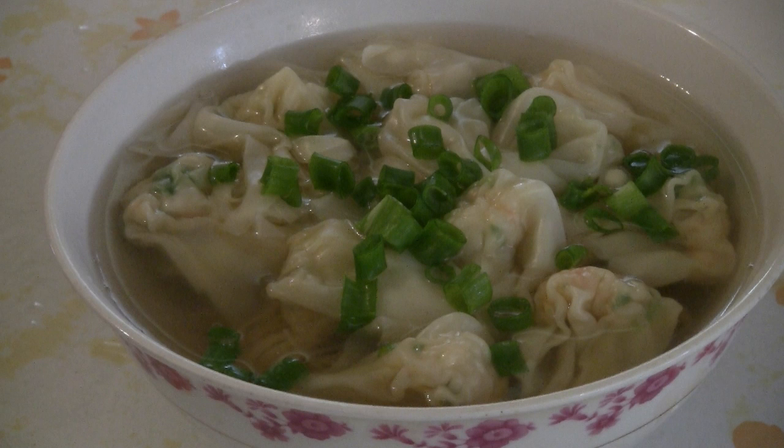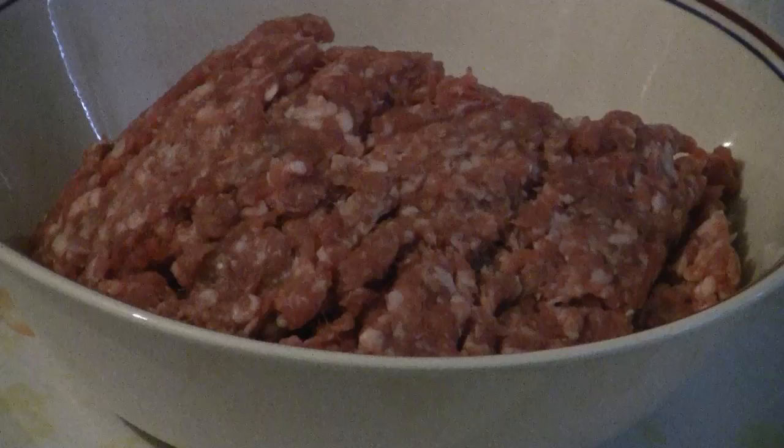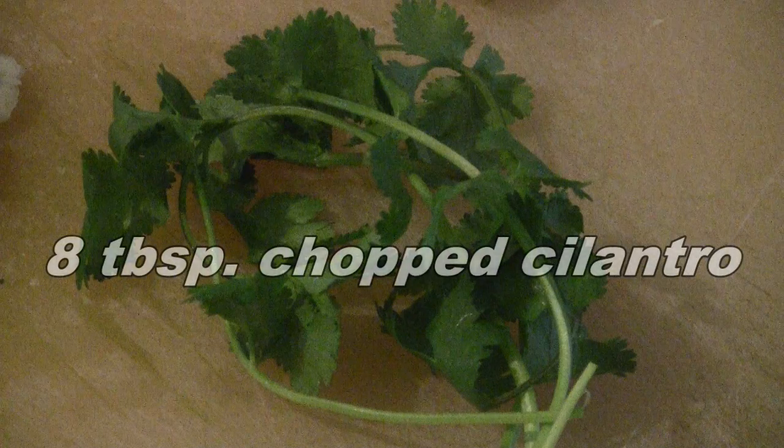This is a recipe for a special wonton soup. Start with 12 prawns chopped into small pieces. Then you have 16 ounces of ground pork. Chop 3 water chestnuts. Then you have 8 tablespoons of chopped cilantro.